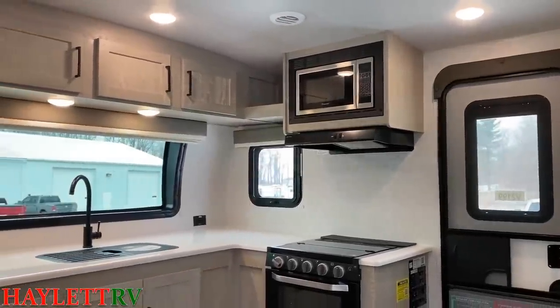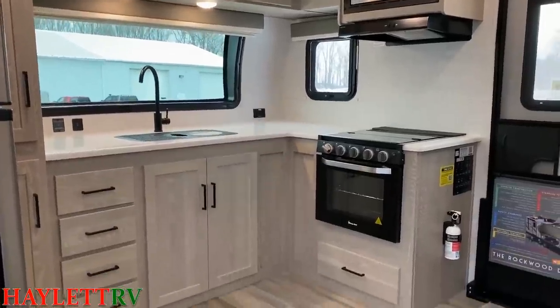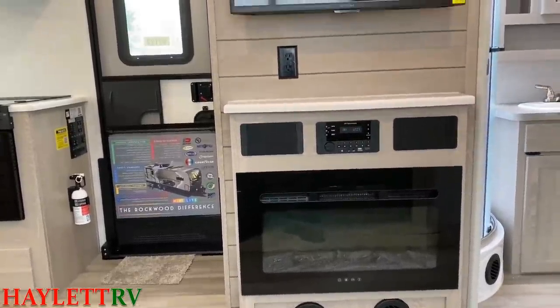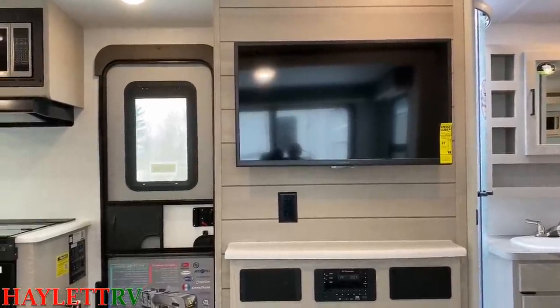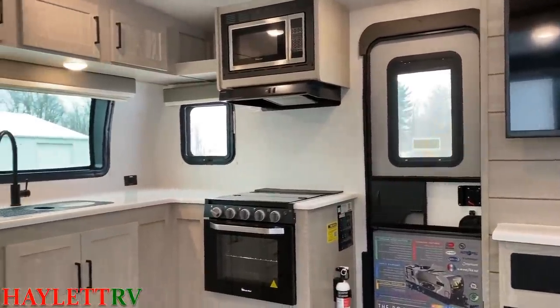When I saw that prototype and walked inside, I looked around and went, 'Oh my gosh — if a 2506s Rockwood Mini Light front kitchen had a baby with a 2608 BS ultralight front kitchen with rear bed slide, this would be the result.' It's a missing link, it's a tweener. Rockwood found the missing link.